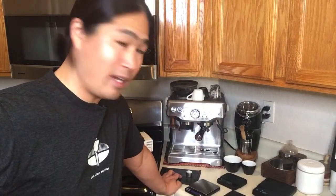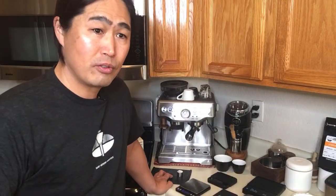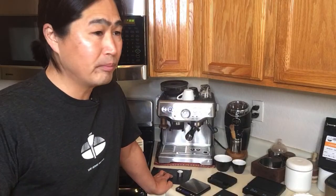A viewer asks: what do I think about buying secondhand scales, like an Akaia Pearl for around 90 US dollars? Just make sure you find out who you're getting it from, check that everything is accurate. I don't mind getting a used scale at all. The Akaia Pearl brand new is about 150 bucks, so if you can get one for around 75 — half the price — that's pretty good.